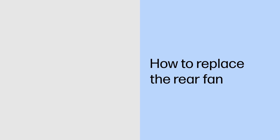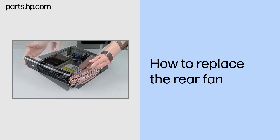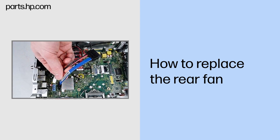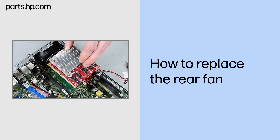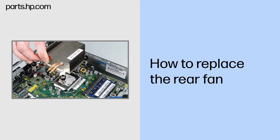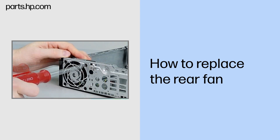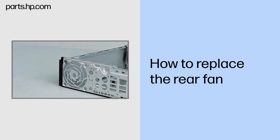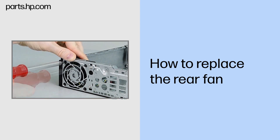How to replace the rear fan. Before you begin: Remove the access panel, front bezel, optical drive, hard drive, optical drive bracket, optical drive cable, SD card reader, front I/O bracket, hood sensor, graphics card, front fan assembly, heat sink, and system board. Removal: Remove the four Phillips head screws that secure the fan to the back of the chassis. Pull the fan out from under the guide tabs on the chassis rail and remove. Replacement: Position the fan against the chassis. Replace the four Phillips head screws that secure the fan to the back of the chassis.